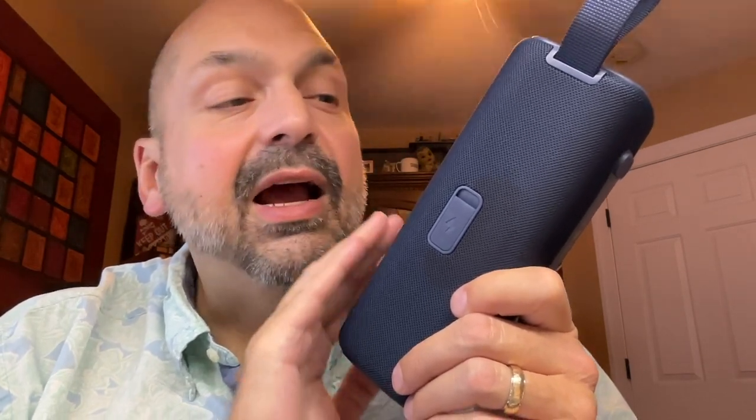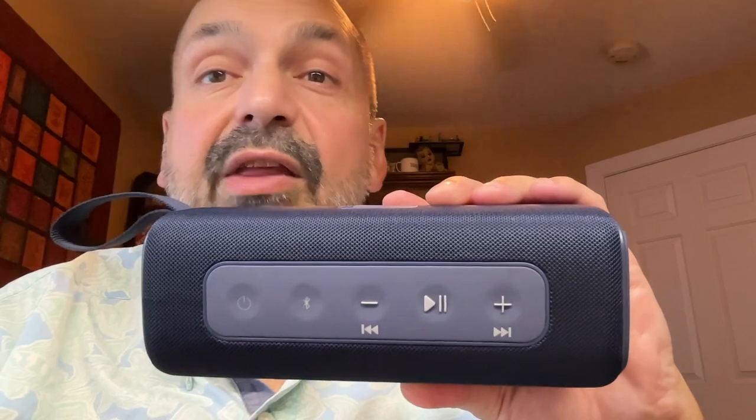Whenever I see a rubber plug on a speaker, I assume it's waterproof — and indeed, Motorola claims the Rocker 600 is IP67 water and dustproof. Anybody making that claim gets tested. I held the speaker underwater with weights for 30 minutes and it came out fully functional. On top are fairly standard Bluetooth speaker controls, and one thing that sets these apart is the controls are labeled with contrasting color. Thank you, Motorola.